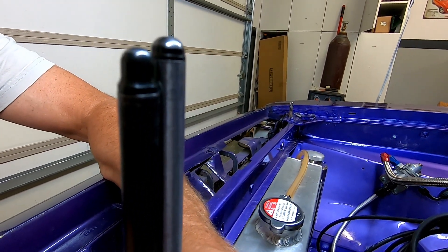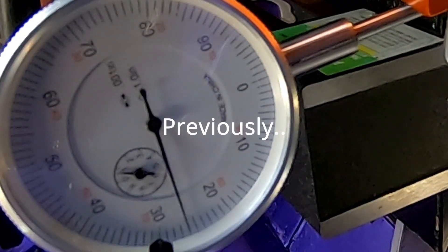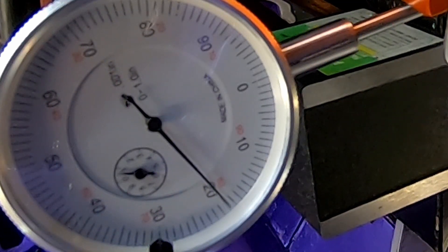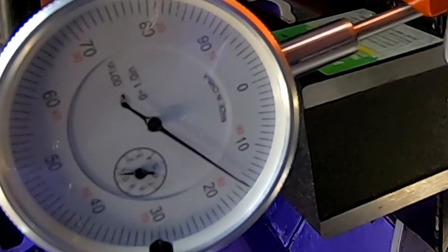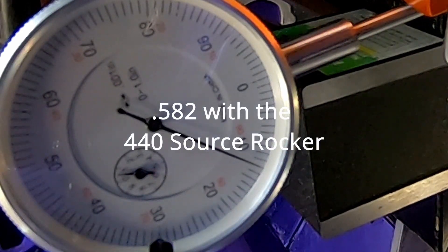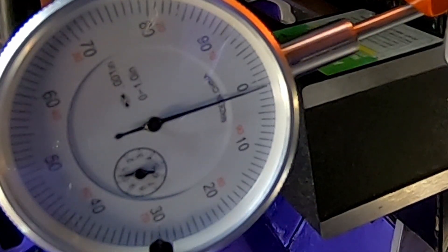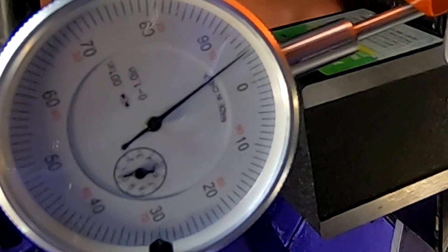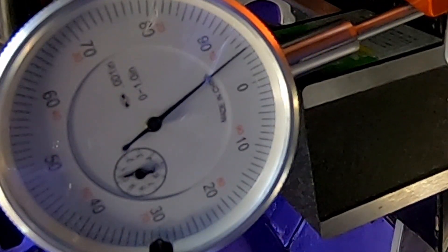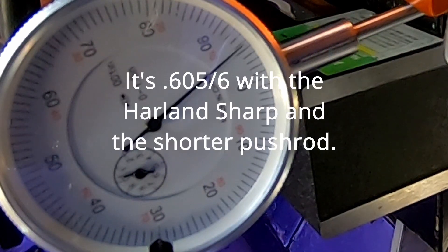We're going to try two different pushrods now and measuring them. The difference is 125 thousandths. So with the shorter pushrod we start at 580 — that's where we were last time — and we watch it climb: 590, 600, 610. That's it. 610. And we had 582 before.